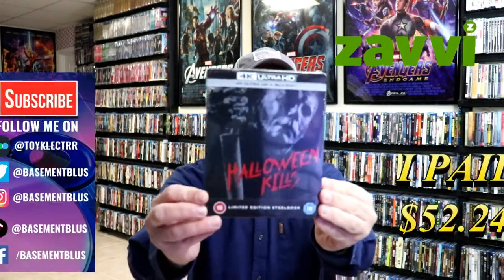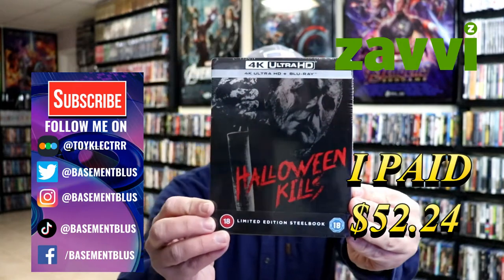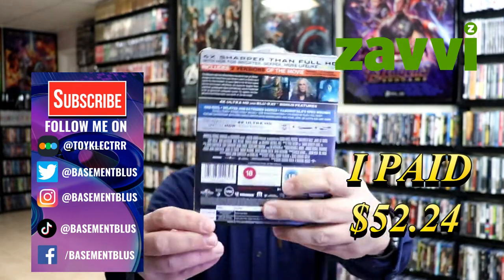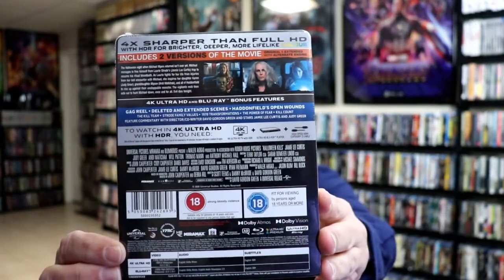So today I've received my order for Halloween Kills. This is a Xavi Exclusive 4K Steelbook. Here's the front and here's the back. If you'd like to check out these special features you can go ahead and pause and do so. I'm gonna go ahead and remove this from the wrapper and we can take a closer look at this Steelbook.